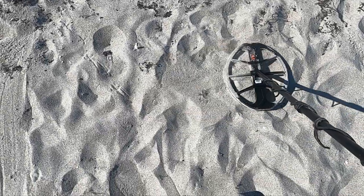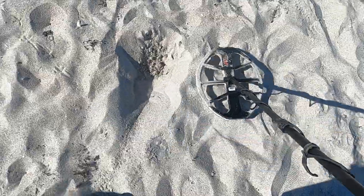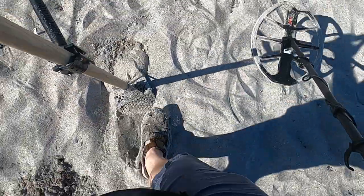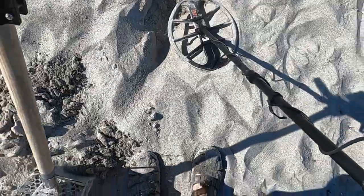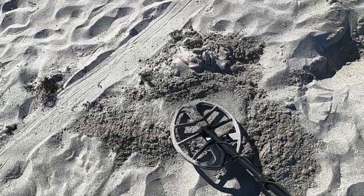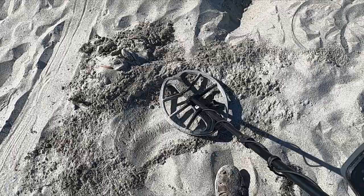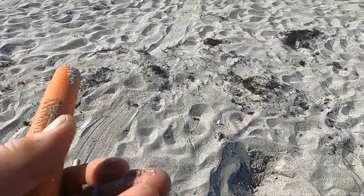Okay, we got a really deep, repeatable signal — it's like 26. Let's see, they're really deep. There's something really small close to the top, but so far looking like a steep. 25 out of the hole. So we got a dime.